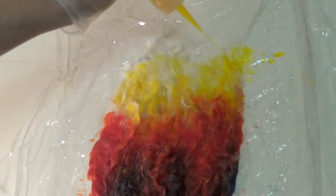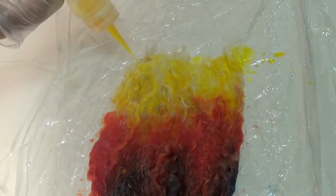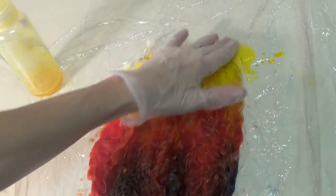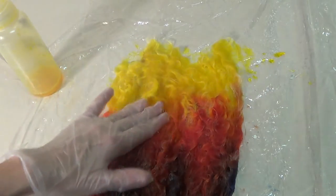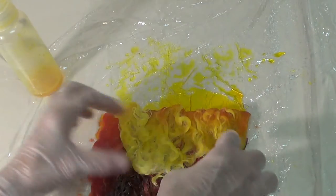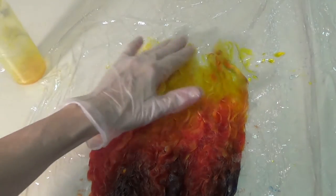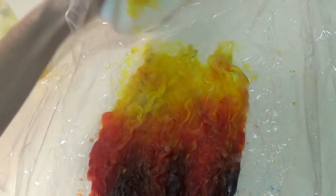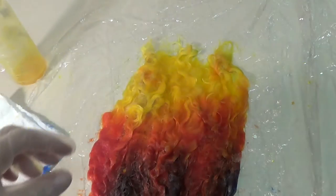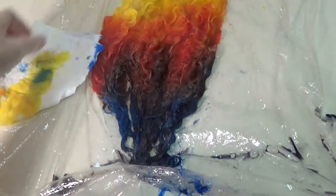I'm going to put a little bit of the yellow down into the red because I want it to turn orange down in that section there. Make sure you get all of that saturated. I'm going to turn it over and see — it looks like it's pretty much there. Then I'm going to sop up the rest of the dye that's on the plastic. Getting a little leakage down here.